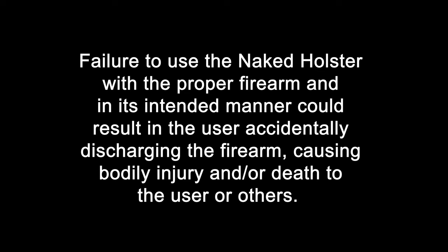Failure to use the naked holster with the proper firearm and in its intended manner could result in the user accidentally discharging the firearm, causing bodily injury and or death to the user or others. This video is not a concealed carry course and should not be treated as such. This is a product tutorial video and should not be used in place of a concealed carry class. Proper concealed carry knowledge and understanding is necessary before using this product. If you do not have proper firearm safety training, including proper concealed carry techniques, please do not attempt to use the naked holster.